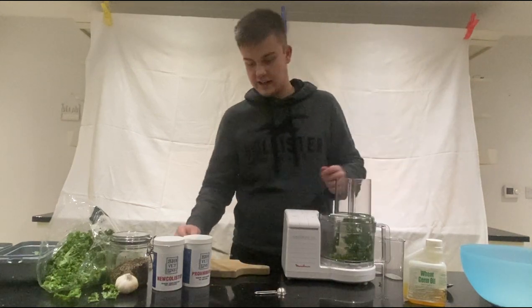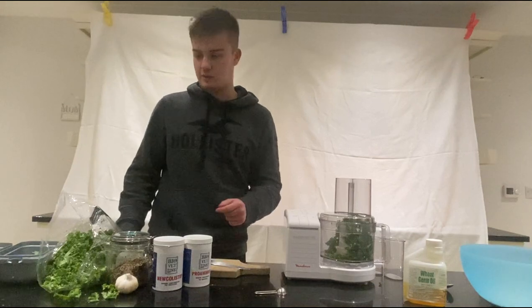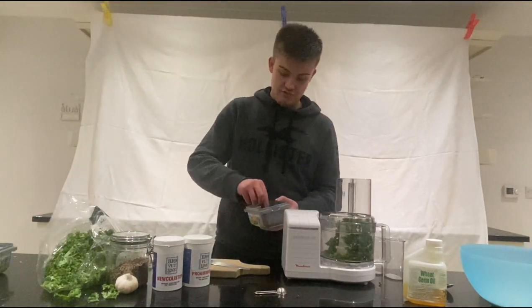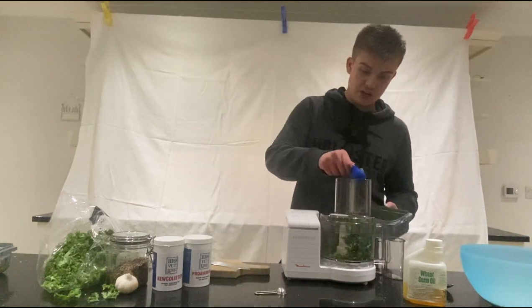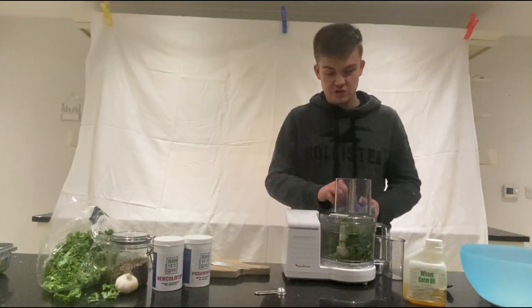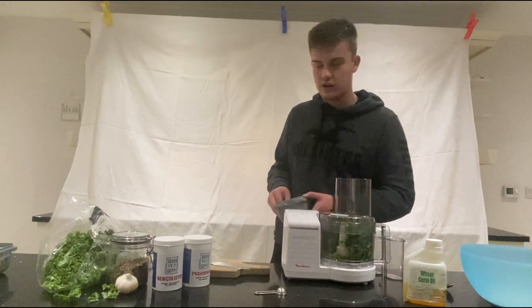I have seen that some mixes include things like kiwi — I'm going to be doing that specifically for the rearing mix rather than this one. Now we're going to add some peas to this mixture as well. I'm just going to do two spoonfuls — actually two and a half, and we'll go from there.